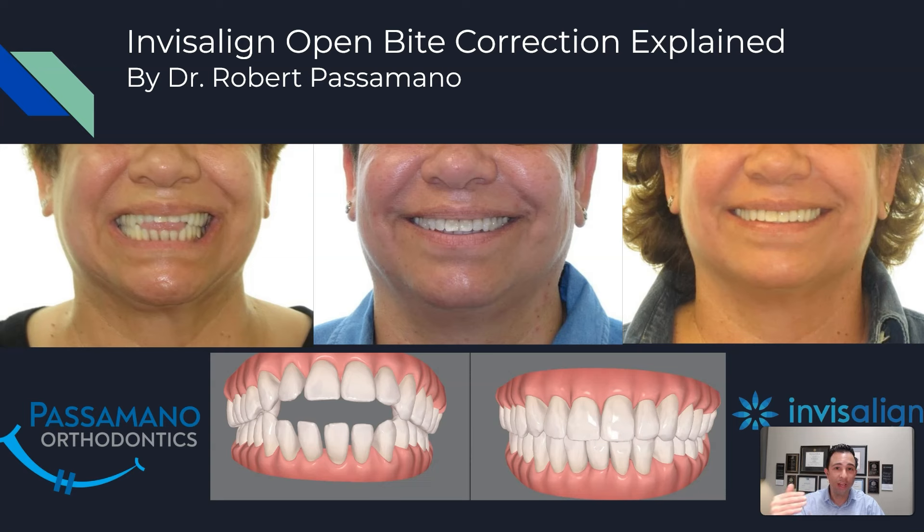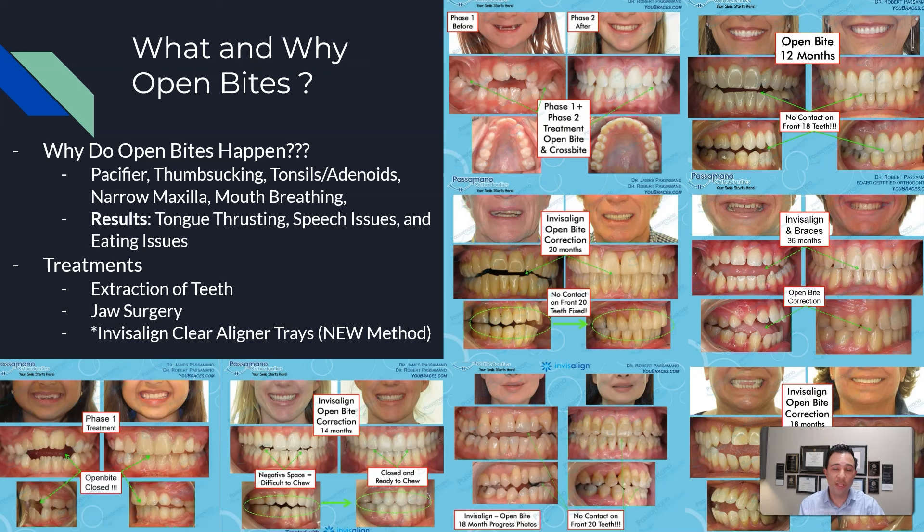That case was due to a thumb sucking and tongue thrusting issue. Open bites can occur when kids are young via a pacifier or thumb sucking, which can impede the eruption of the teeth. Sometimes the tonsils or adenoids can disrupt breathing, causing mouth breathing. Sometimes there's a narrow maxilla, which can cause a lateral open bite on the sides. The results include tongue thrusting, speech issues with S's and T's, as well as reduced efficiency in swallowing and eating.